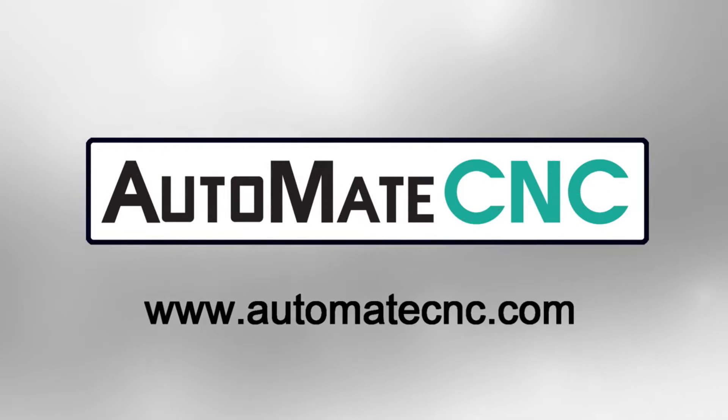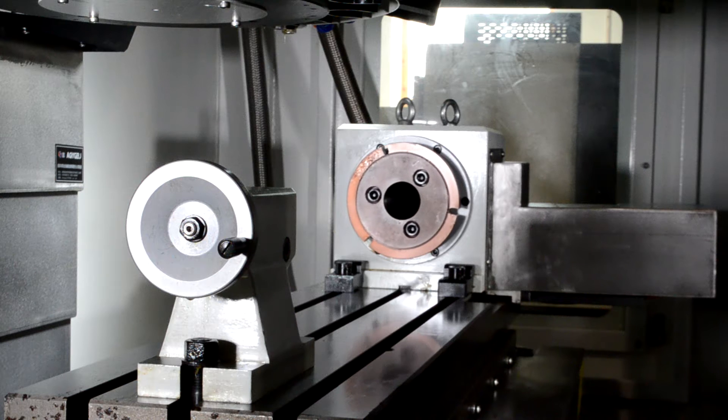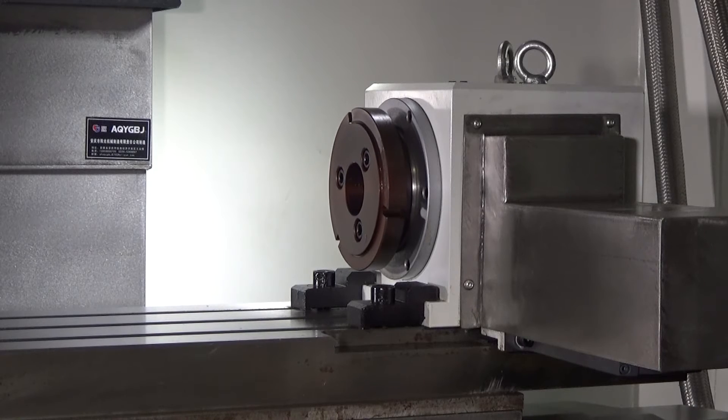Automate CNC. Our rotary table has a 5-inch center line from the table top to the center line of the spindle. It also features a 1.5-kilowatt spindle motor with a Siemens servo motor and drive coupled to that. It's a 90-to-1 table.